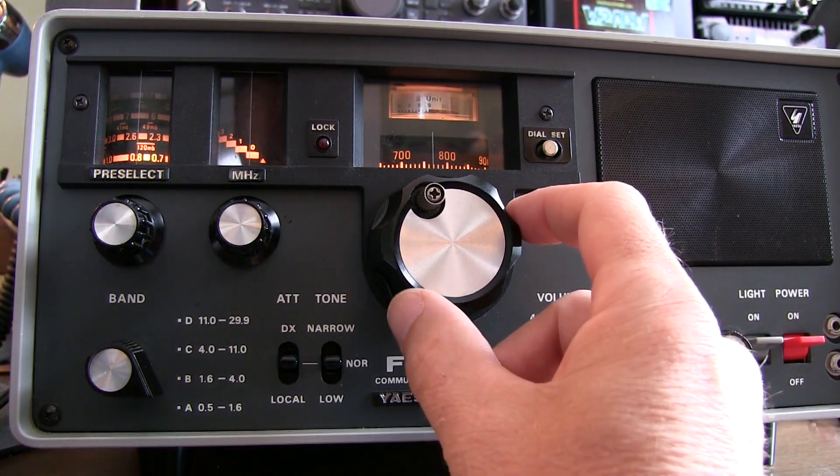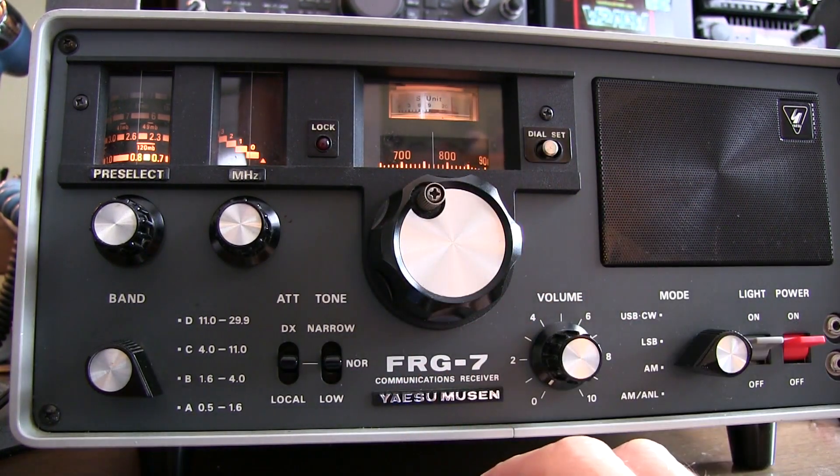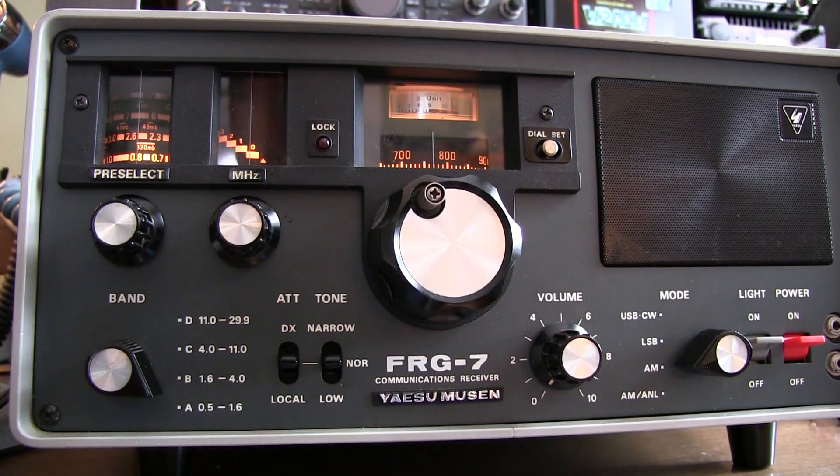The main tuning knob covers about 1 megahertz of frequency, and it's typically the last thing we're going to be using. We need to set up the other controls first.